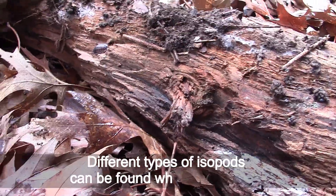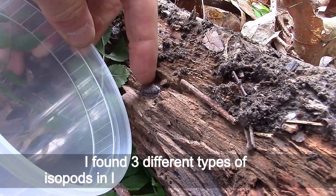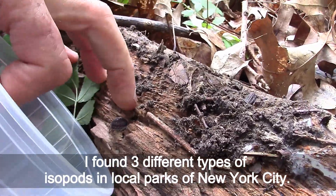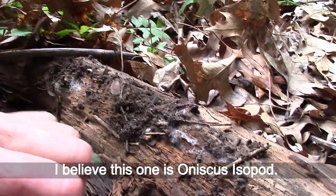Different types of isopods can be found where trees grow. I found three different types of isopods in local parks of New York City. I believe this one is an aniscus isopod.